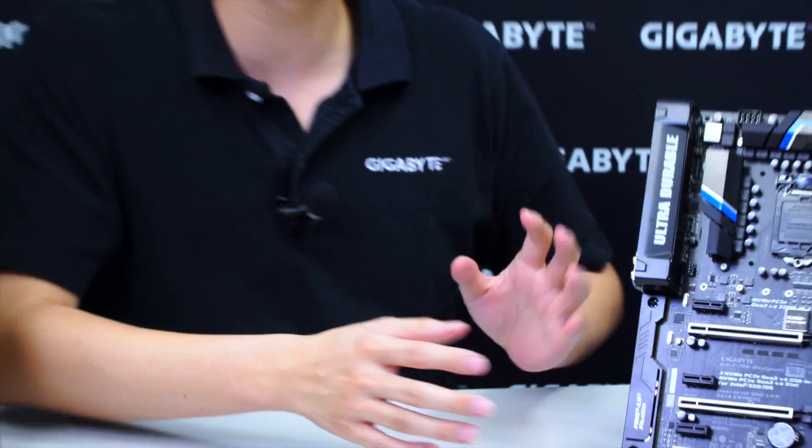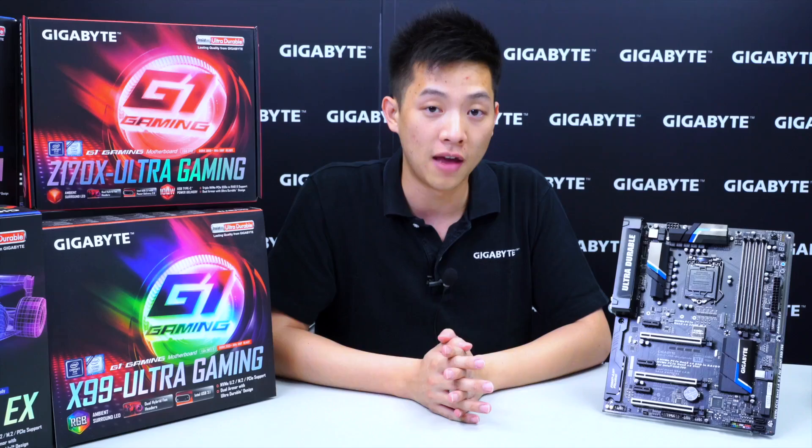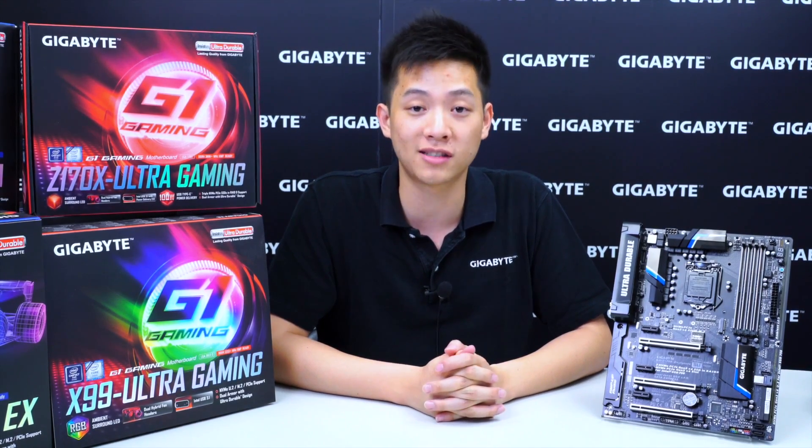That basically wraps up our unboxing and overview for the Z170X Designare motherboard. If you liked what you saw, be sure to like this video and subscribe to Gigabyte's Motherboards and Bricks channel to find out more about upcoming products. Like our Facebook page for promotions and contests. My name is Leon Chen — thanks for tuning in and we'll see you next time.